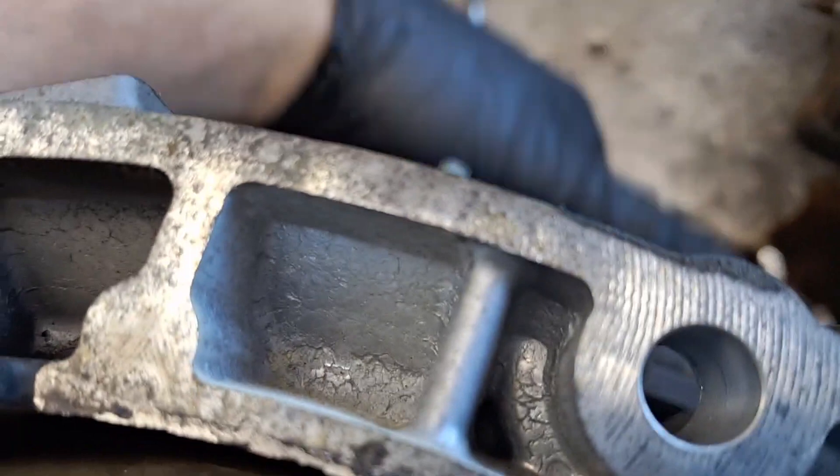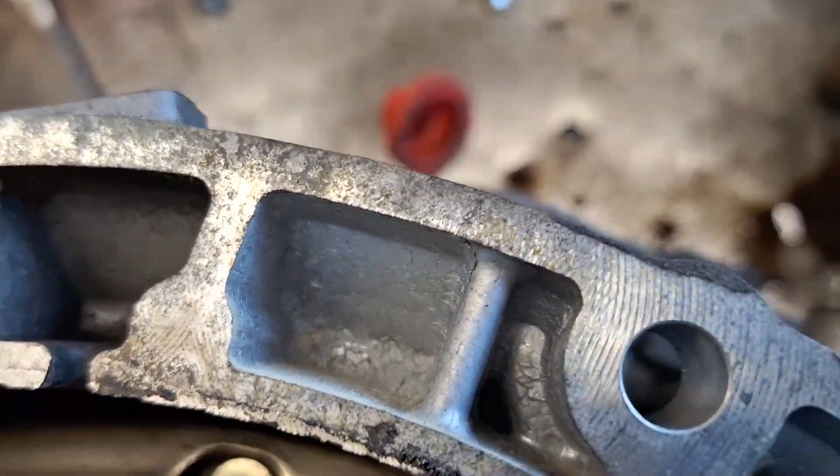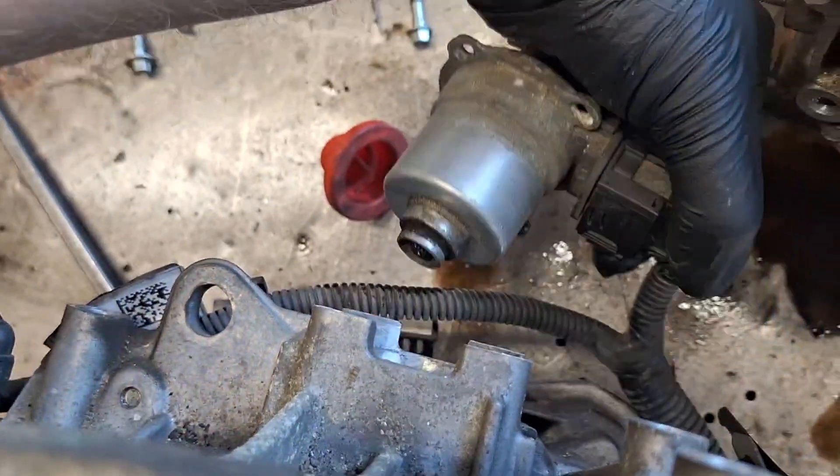I've got these off of here. Blurry blurry blurry — there we go.